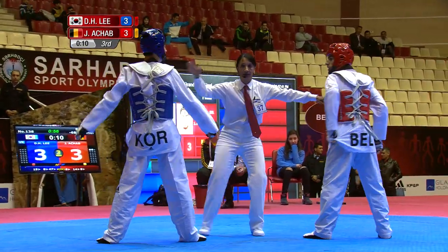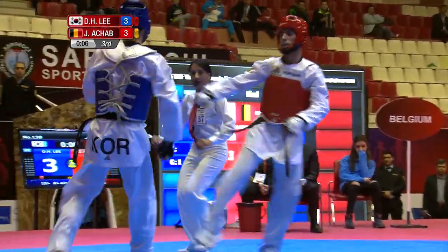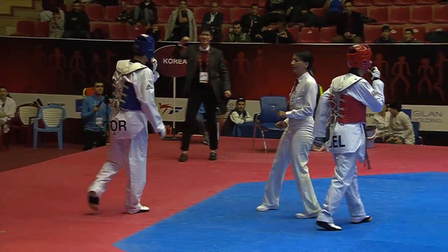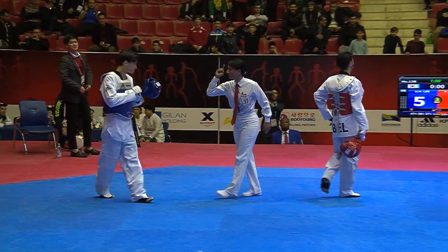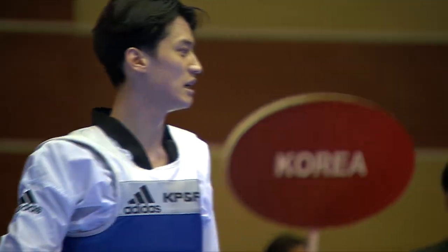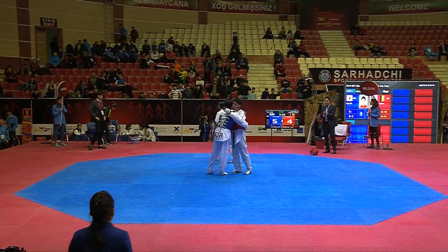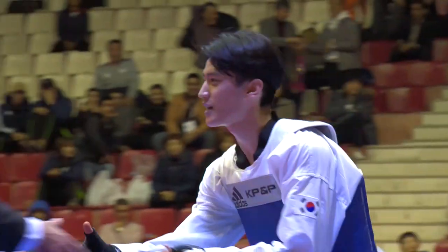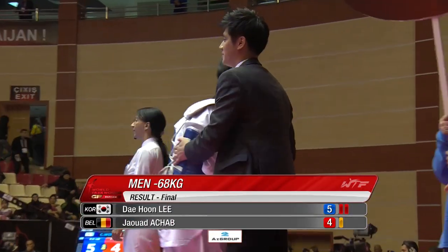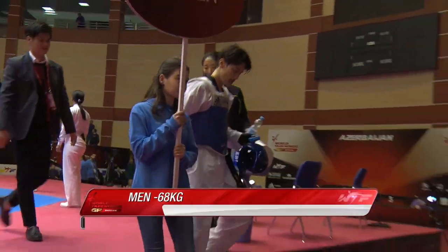Ten seconds left, 3-3. Achab in red, Lee in blue — pacing down, looking for that last chance. Both go to the body. Lee goes again, gets a point and celebrates it, backing off. Just to the last second there. Lee Dae-hun takes a kick to the body but gets a ganjong. The score's 5-3 so the ganjong doesn't matter. Great match, great result. You've got to feel for Jaoud Achab — I thought he was going to get that. Really clever play, amazing result, great action.